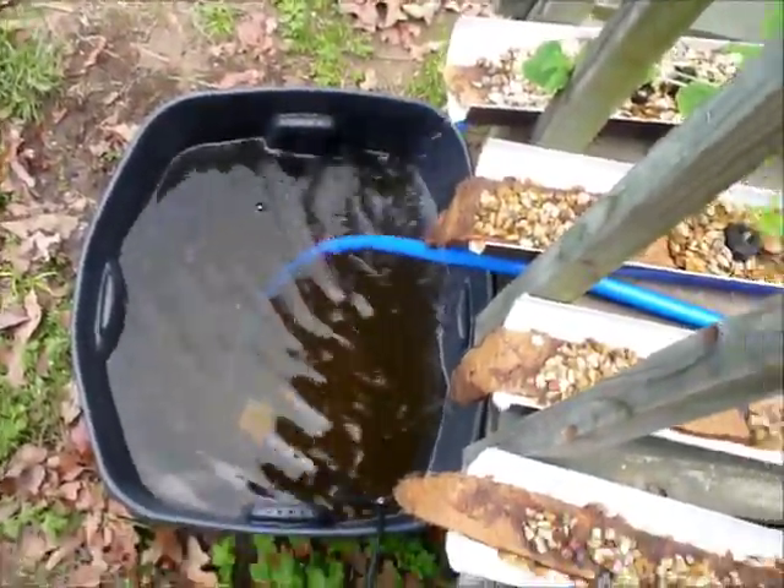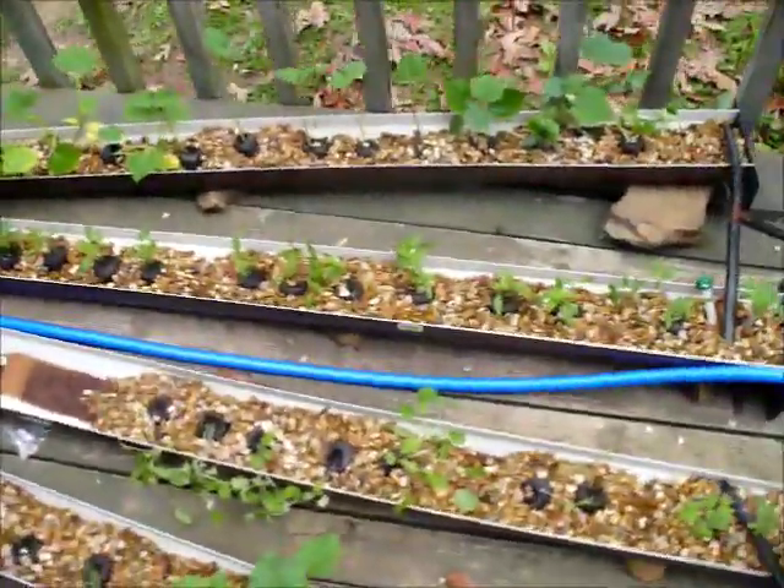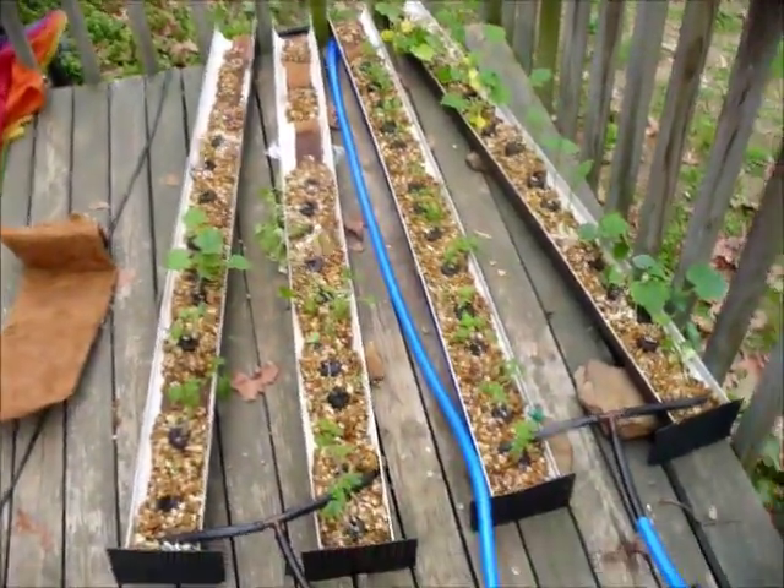We're going to put about 30 goldfish in the little tank down there, and the goldfish waste is going to be the food — the fertilizer — for the plants.